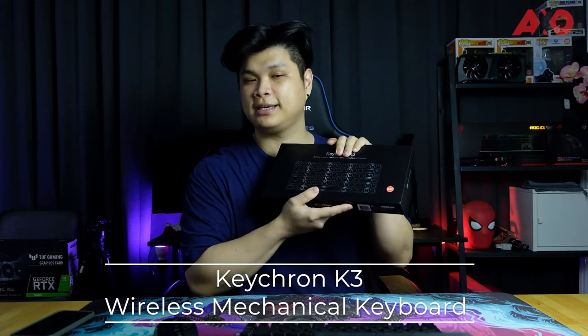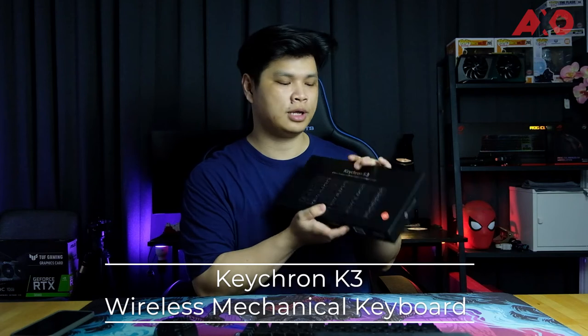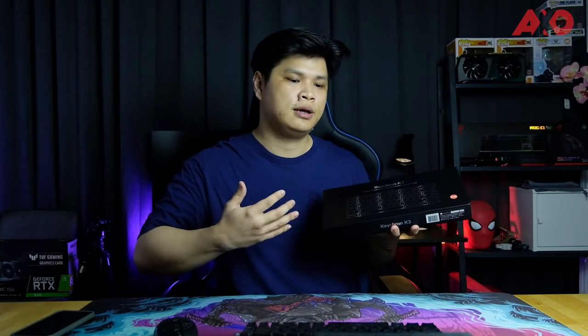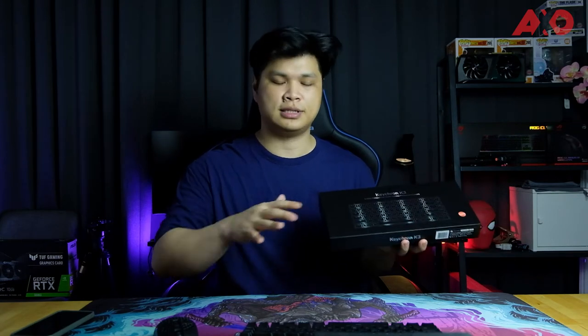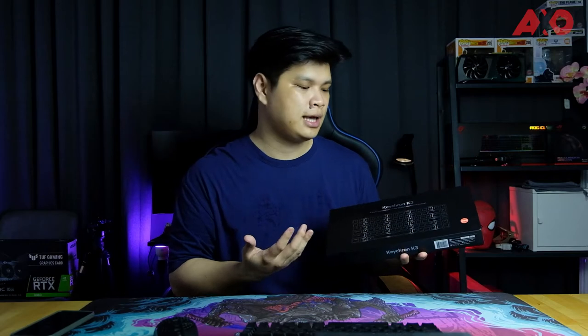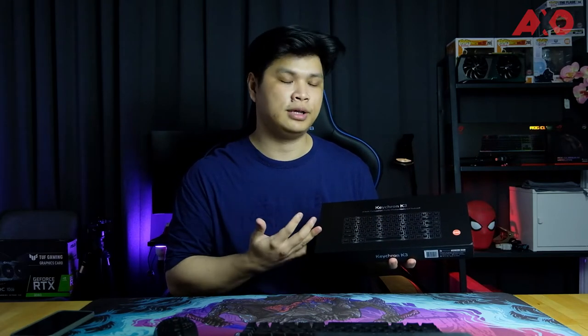You already know what it is — that's right, this is a Keychron mechanical keyboard, a first in the AXO Studios. My name is Terry and welcome back to the channel. The Keychron K-series mechanical keyboards has been immensely popular in the mechanical keyboard industry and scene because of the value they offer to consumers with really good quality keyboards. The one we have here today is the Keychron K3.